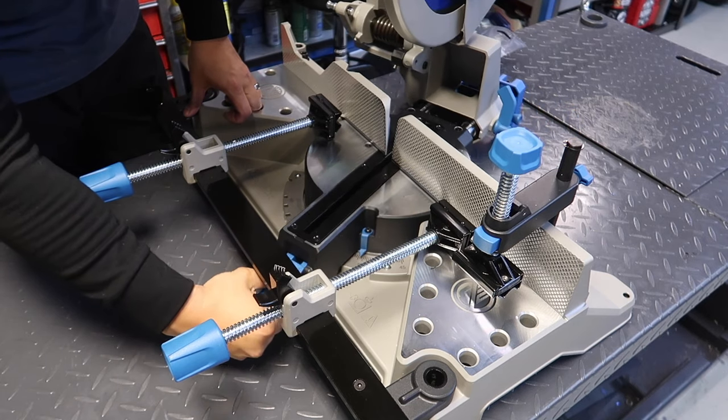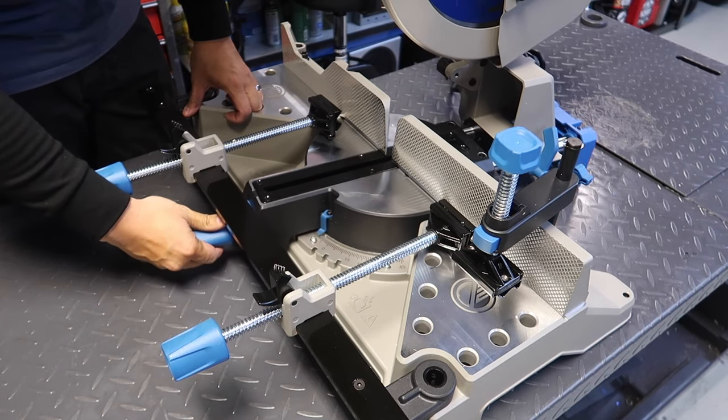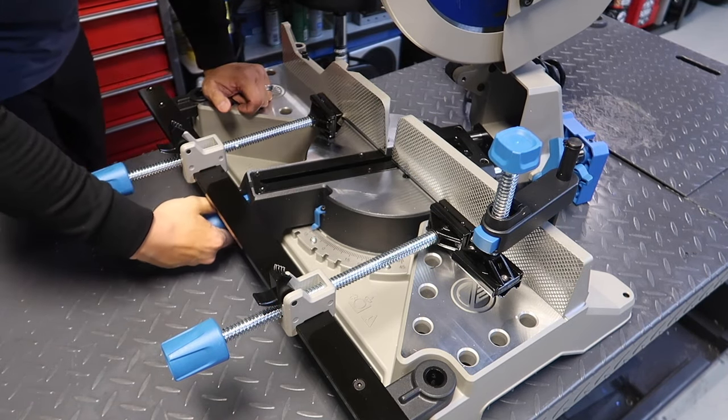If you're deciding whether to get a regular chop saw or a mitering chop saw, do yourself a favor and go with the mitering saw. You will save yourself a lot of time with the angle cuts.